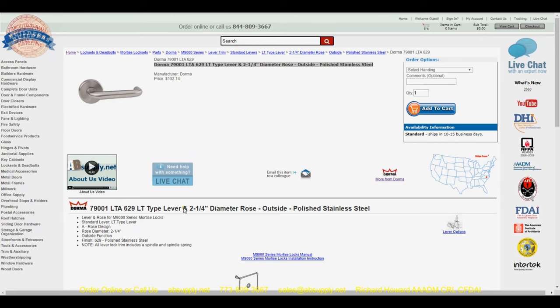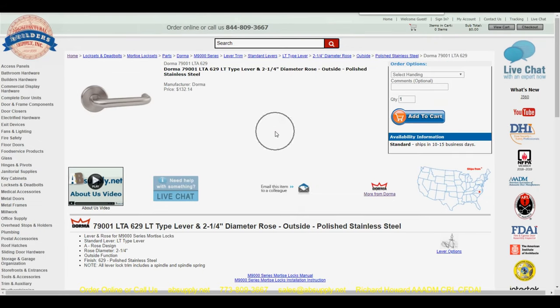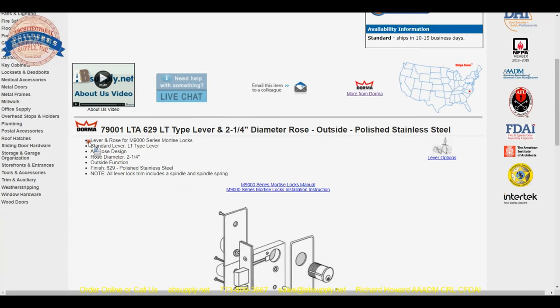As we dig into the extended description of this item, we have our details down below. LT lever with an A-Rose — that is where the LTA comes in. Rose diameter 2.25, outside trim — we have discovered that this is indeed an outside trim. Lever lock trim includes a spindle and a spindle spring, which it does.